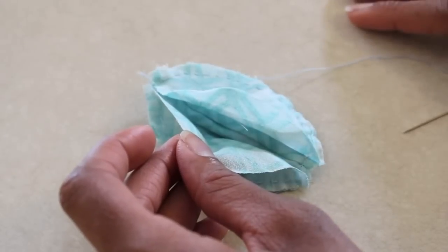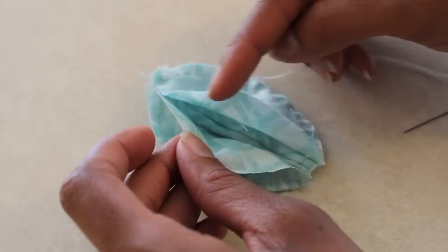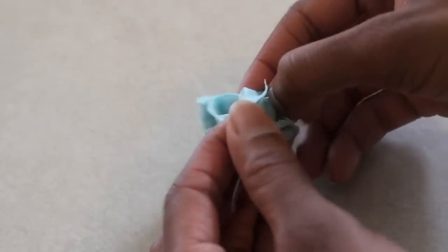Now I'm going to continue my stitching, but I'm only going to go a third of the way on each side so that I leave an opening in the middle. And I'm going to add a few stitches at the ends just to make sure they're closed.